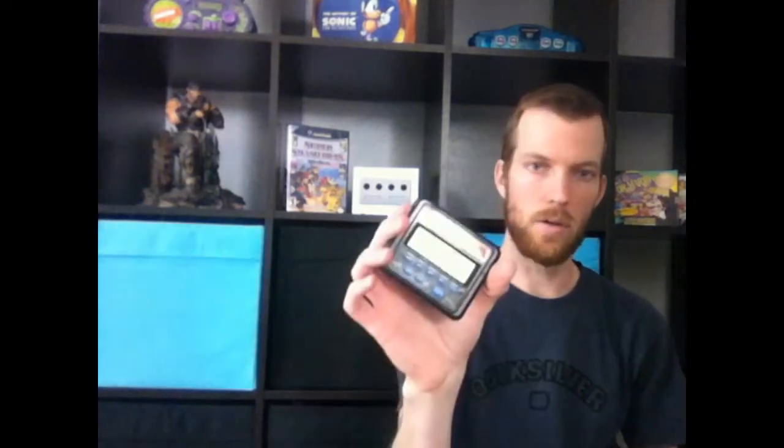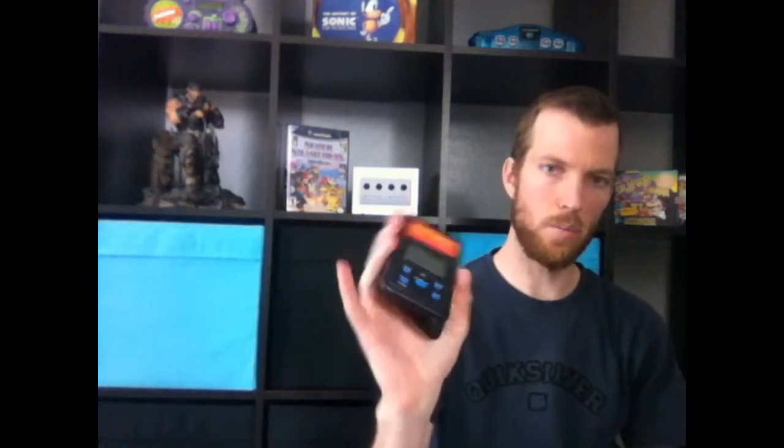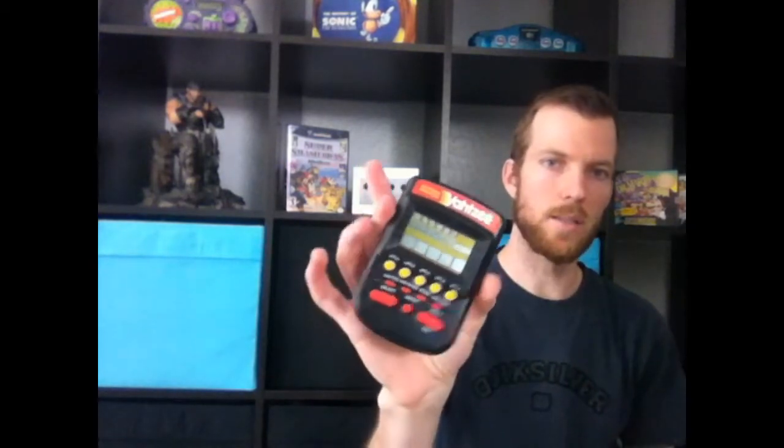At Goodwill I picked this up — I think it was $3.99 and they were in a pack. Little handheld games: poker and blackjack I don't care about, but it did have Electronic Yahtzee. I sold one of these for about $24 before, so even if I can make $10 on it, it's definitely worth it.